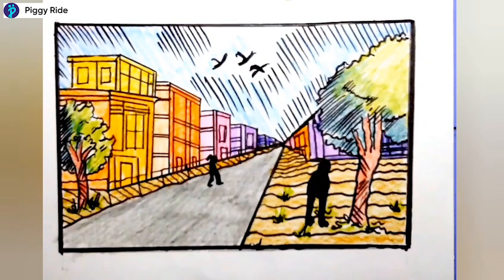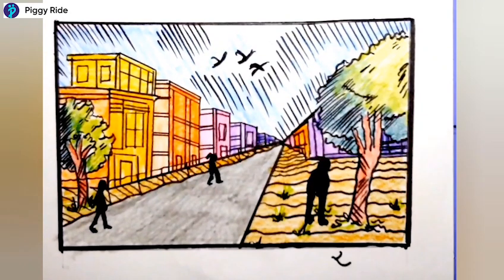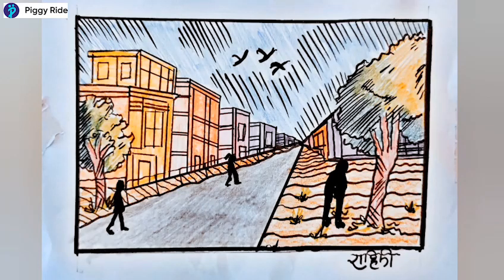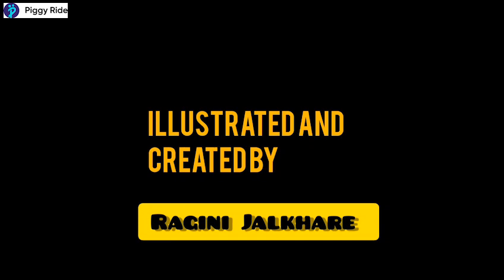Once all the coloring is done, make some human figures on the footpath or road. The picture is now ready — I'm writing my name on it and you can try this too. Here is our complete picture. I hope you liked it — try it yourself, and in the next video I'll teach you two point perspective drawing.